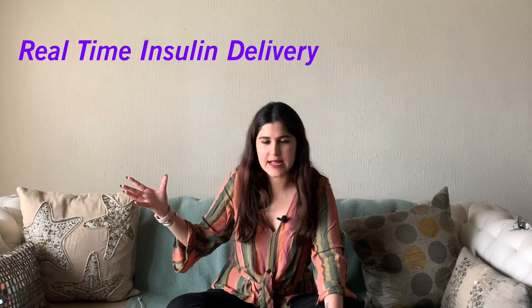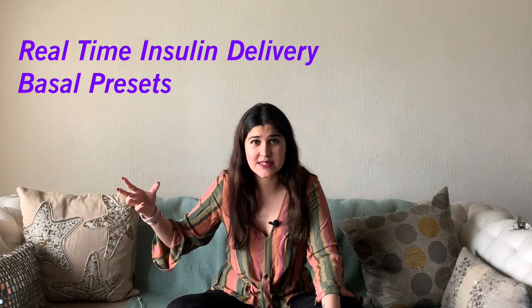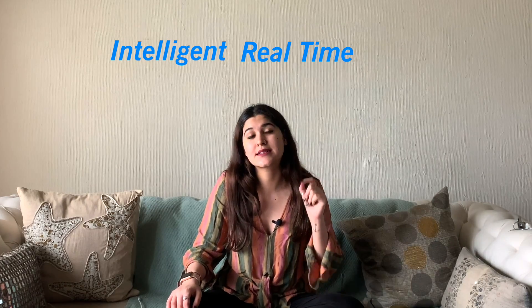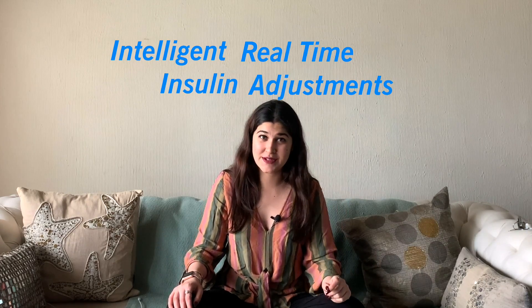While this definitely helped me become a little more in range and manage my diabetes better, I still had fluctuating sugars. I had real-time insulin delivery, different basal presets, and real-time monitoring, but I still had fluctuating sugars — because there was no intelligent real-time insulin adjustment. And then enter DIY APS.